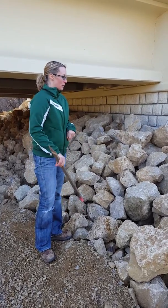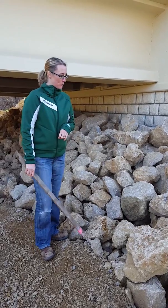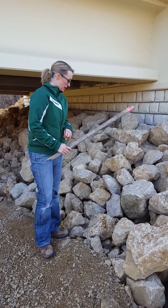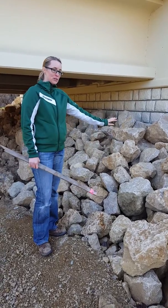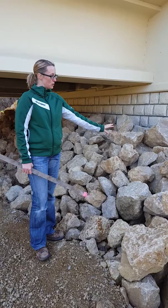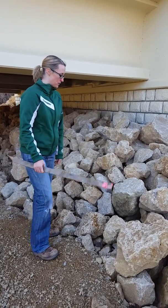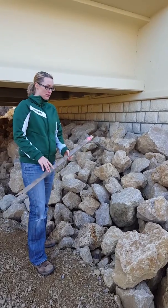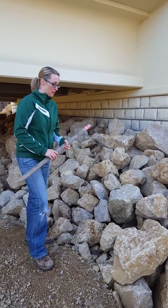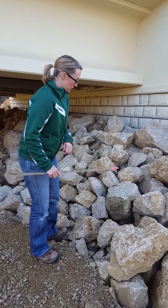As you can see here, we have an installation of class 4 or 5 riprap. In order to complete the matrix riprap installation, we need to place the grout within this riprap section. What we're really trying to do — the point of matrix riprap — is to glue individual stones together with the grout.